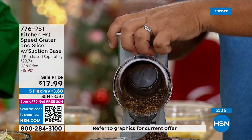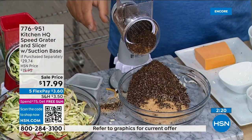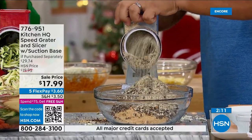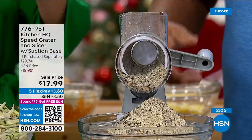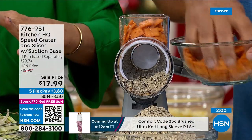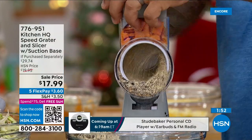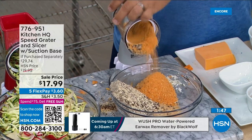When you want to grind up crackers instead of breaking out the paper bag and rolling pin — take some saltine crackers, put them in the top, and you can make your own fish breading. Do you see how effortlessly he's turning that handle? It's so simple — just two fingers. It works, and it's better than ever, and the price has never been this low.